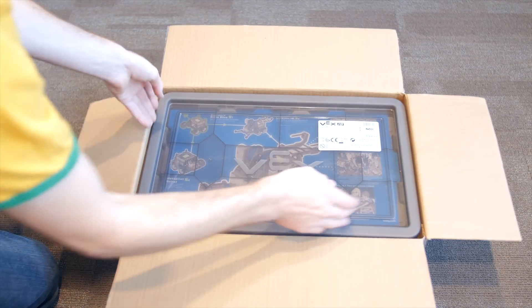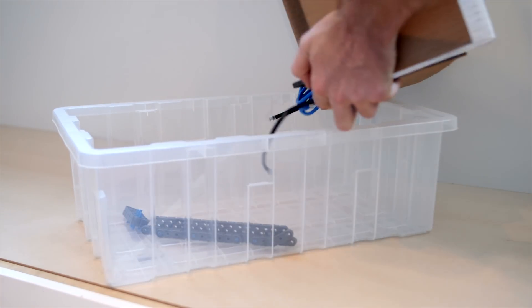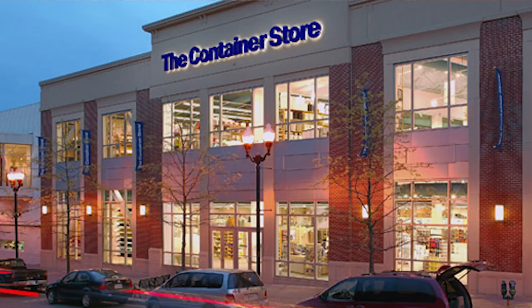Opening up the box, it comes with its own storage bin and a compartmentalized tray. There's plenty of extra room to allow your collection of Vex parts to grow. You can even fit a second tray above the first one. Looks like you won't be needing to take any trips down to the container store.